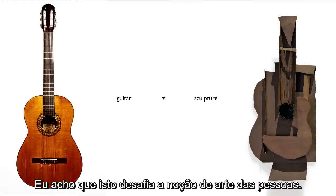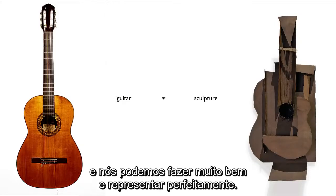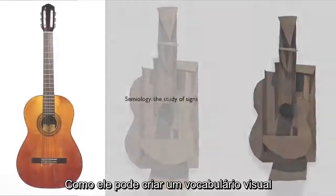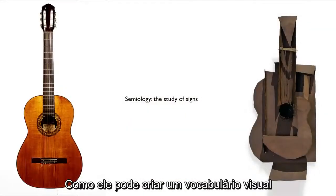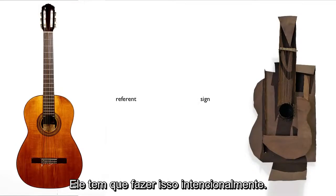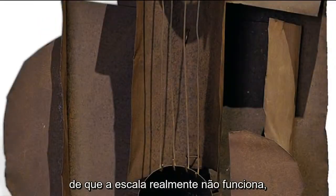This is challenging people's notion of art. It seems counterintuitive to make a representation of something we already make very well. Here, he's intentionally representing the essence of the thing without making the thing. How can he create a visual vocabulary that represents the thing while not constructing it? He has to be really deliberate — he has to make sure that fingerboard can't actually work, otherwise he's making a fingerboard, not a sculpture.